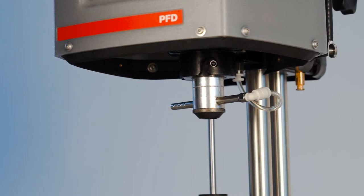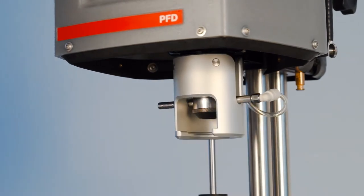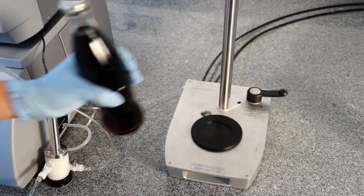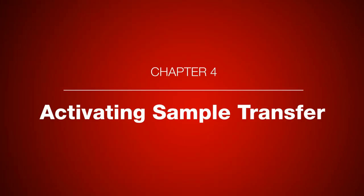For PET bottles, please install the adapter on the piercing and filling device. Cans need to be placed upside down. Glass bottles can be inserted as they are. For proper sample transfer, the filling device needs to be adapted according to the sample container.